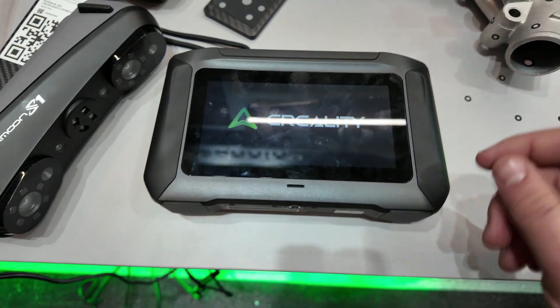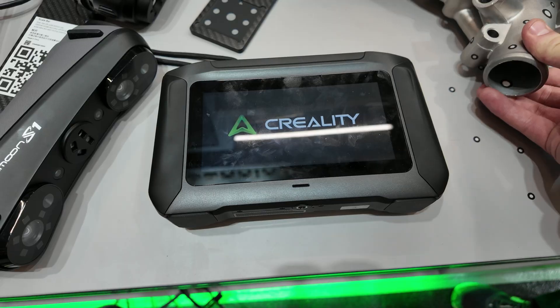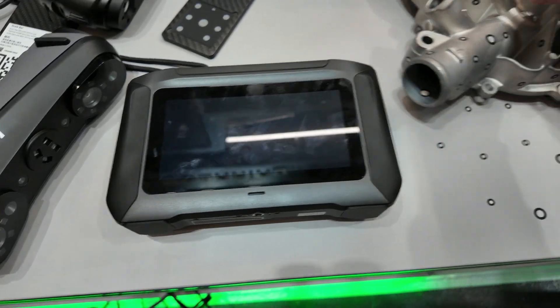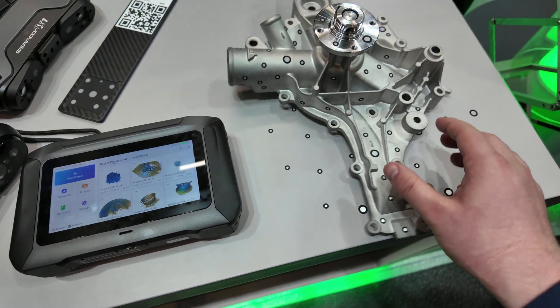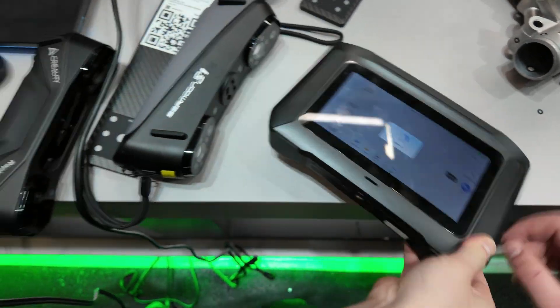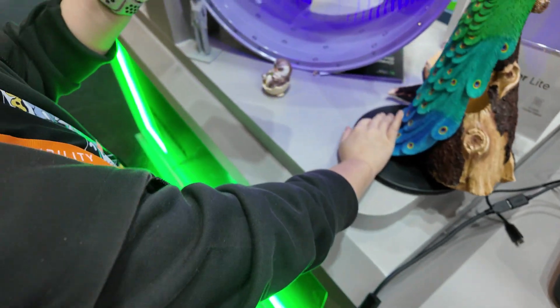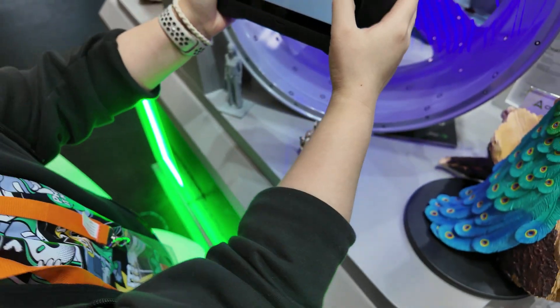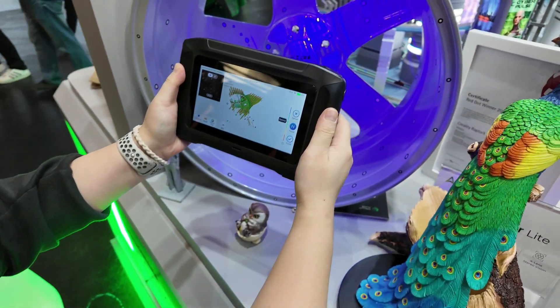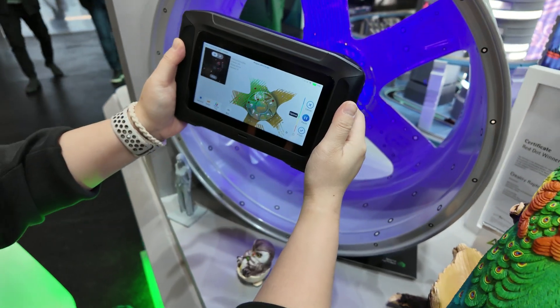We unlock it — we can still see it's based on Android. We'll do a small scan of this mechanical part, specifically a wheel rim. Now we are scanning this car rim and the scanner is picking it up very well.